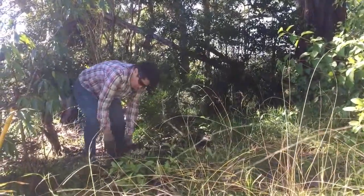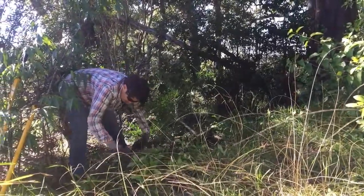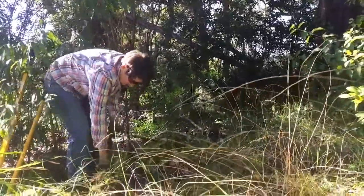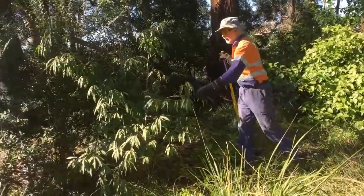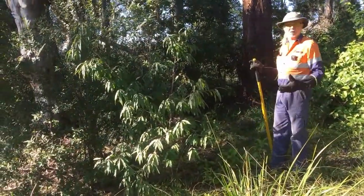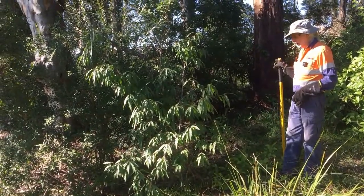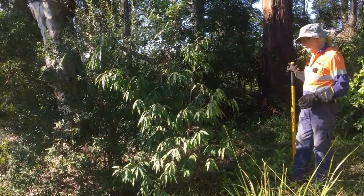The roots are going a long way — lucky there's nothing growing too close. Just next to the privet we've also got a wild peach tree that's come up. It's nowhere the owners can look after it, so we want to take that out of the bush as well, because it's only going to be a host for all the pests and diseases on their main orchard up the top.